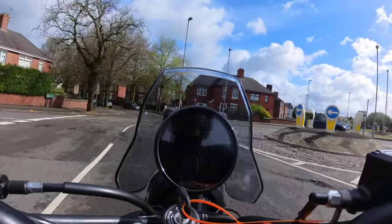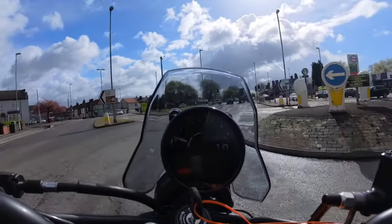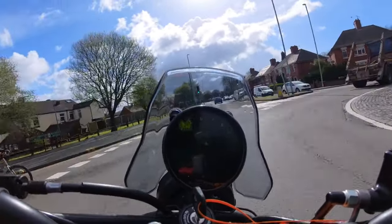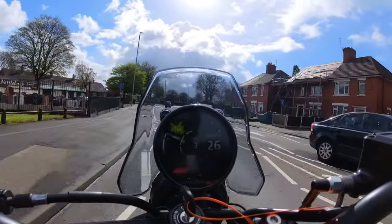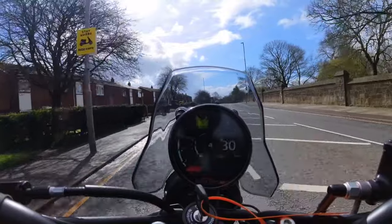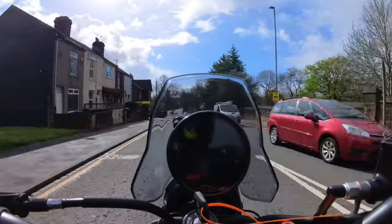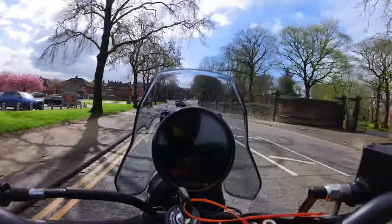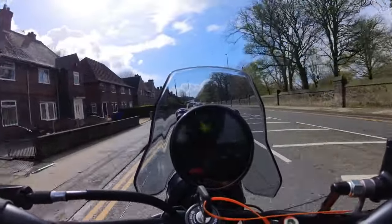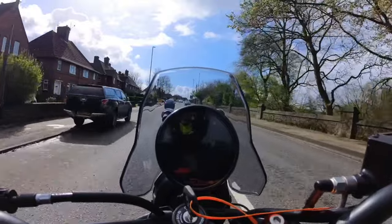Royal Enfield have been developing this for quite a while and it's a really important model to them — they sell them by the bucket load in the home market. It's a true dual-purpose bike that you can use on proper roads, go across a riverbend — they were doing that in the launch video. It'll take you literally anywhere. It hits the sweet spot at only 452cc, so you're going to get economy and real go-anywhere ability.